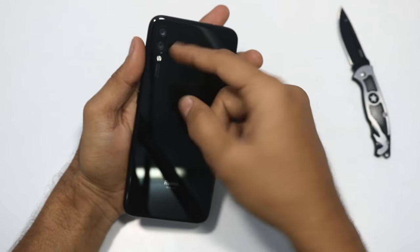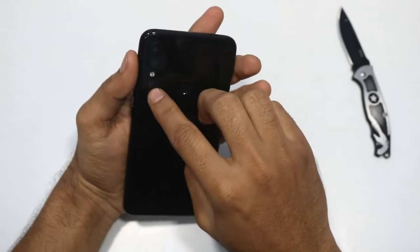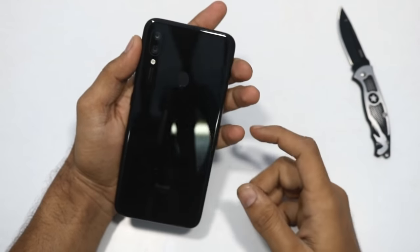The back side has a fingerprint sensor and a dual camera setup. It has a flashlight available. It is a dual camera with a 1.25 micron primary sensor.